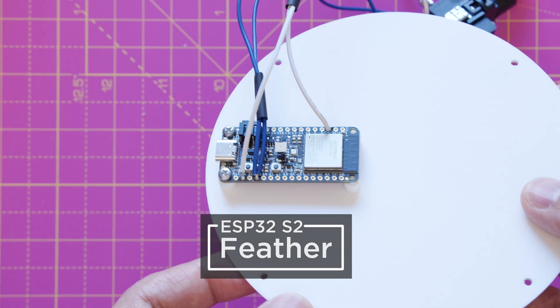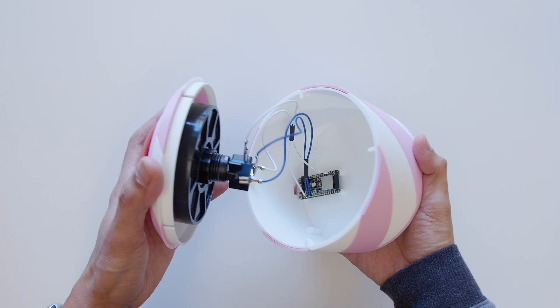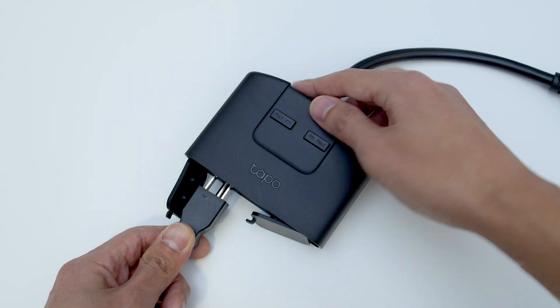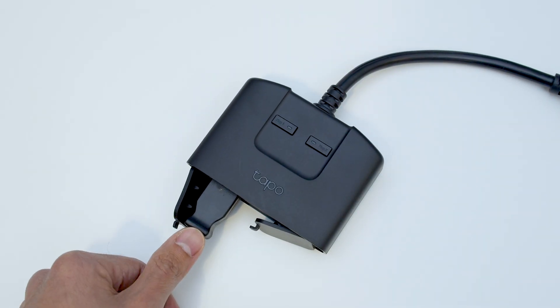This project uses the Adafruit Feather ESP32-S2 running CircuitPython. Our festive 3D printed enclosure features a candy cane inspired design that snap fits together. This TP-Link smart outlet from Tapo works great with Adafruit I.O. and the It's a Snap app for iOS.